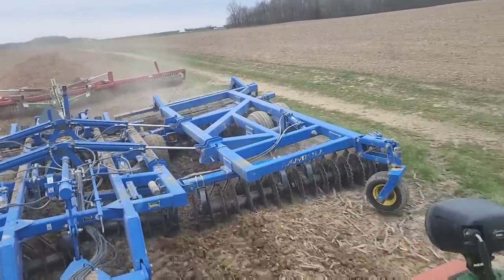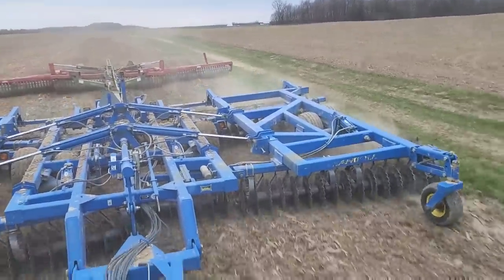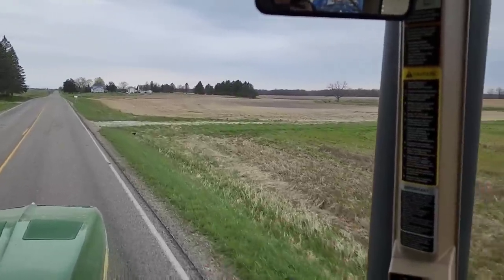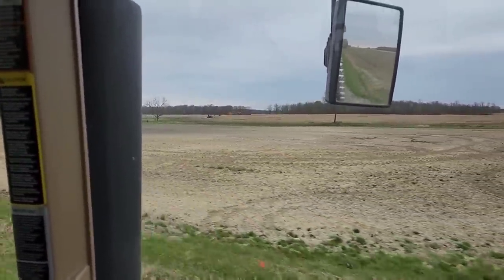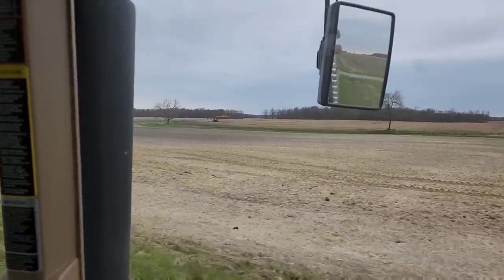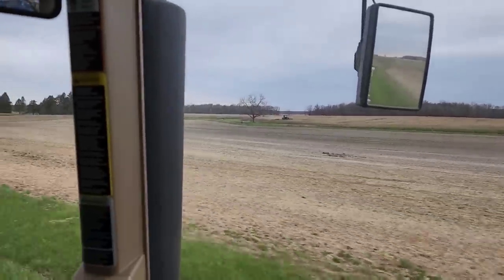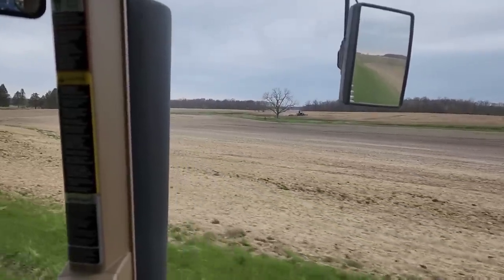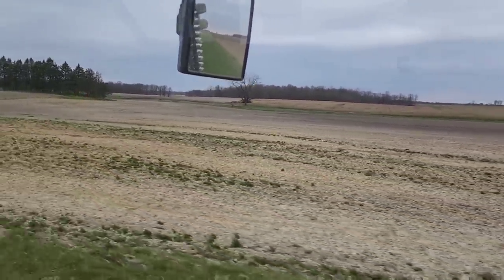That's about as good as we're going to get it. We are headed off to the next field. That dance-step end row back there means we could be loading the planter up to go plant, but we need to keep the disc moving and it should air out for a couple hours, so we'll get to it.